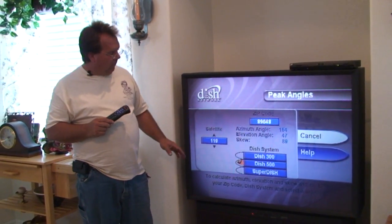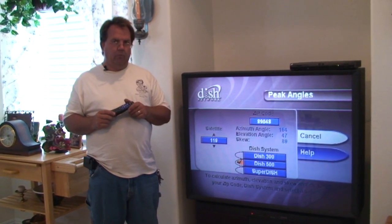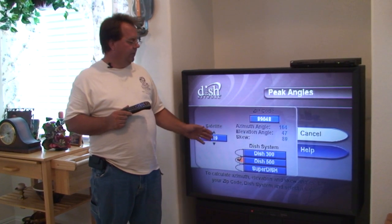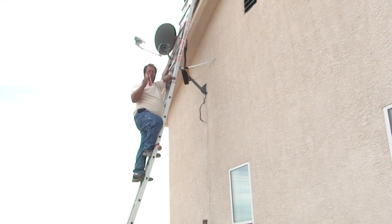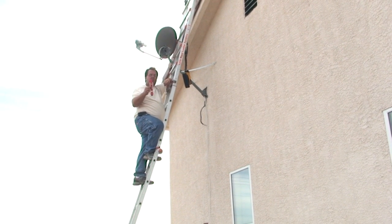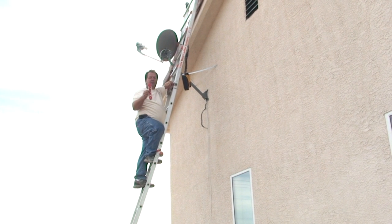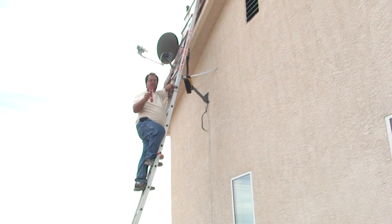Most important are the azimuth of 164 and the elevation of 47. We're going to use these to point up the dish without a meter. Make sure that you have your mast absolutely true and plumb, straight up and down. Otherwise, all the elevation numbers, the skew number, and the azimuth number won't mean anything.